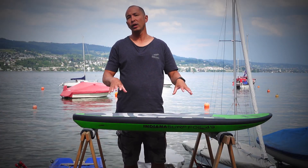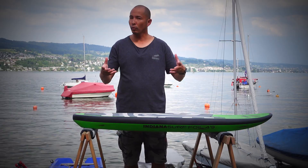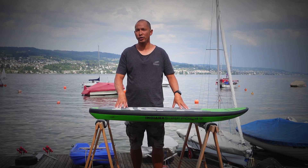This works very well with newer smaller high-aspect, high-performance front wings on foils, as you get more board speed or more foil speed before the foil pops up, giving you a more controlled takeoff in larger and faster waves.